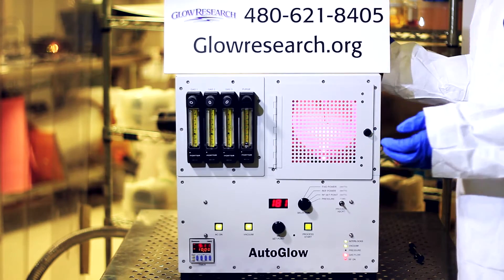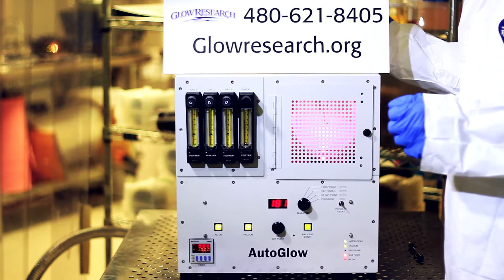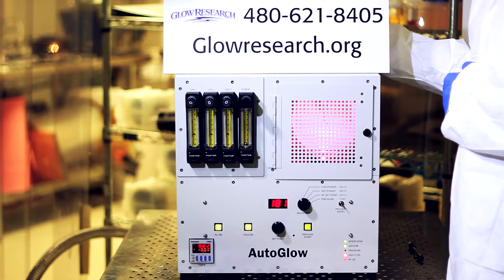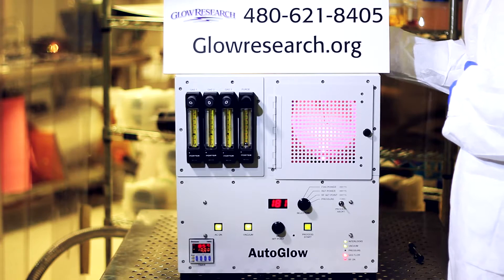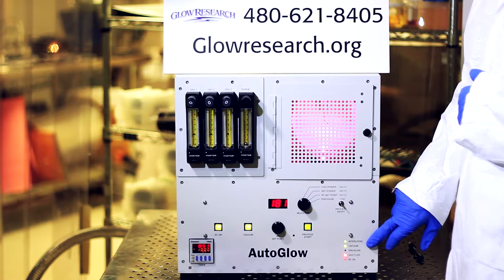The RF generator is manufactured by Glow Research. It's designed to go up to 300 watts in one-watt increments and is an extremely reliable generator. Should you ever need to remove the generator, it's a module that slides out the back of the system.